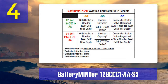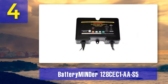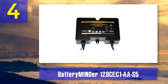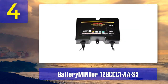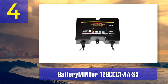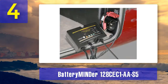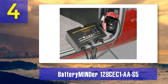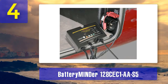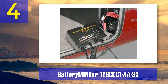It can work with a wide range of 12-volt aviation batteries, including AGM, gel, and lead-acid types. Safety is a paramount concern when dealing with aviation batteries, and the 128CEC1AA-S5 includes features like temperature compensation and short-circuit protection to ensure safe and reliable charging. It's also designed to prevent battery damage during long-term storage, making it an ideal choice for aircraft owners and operators.